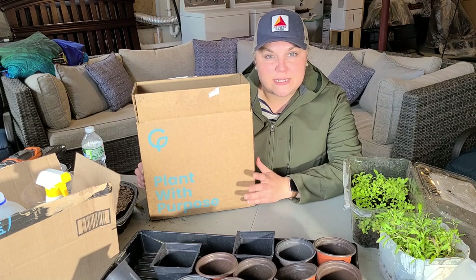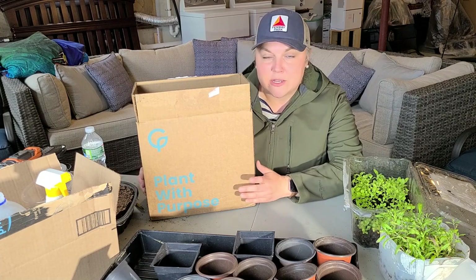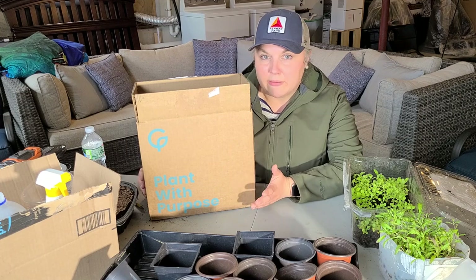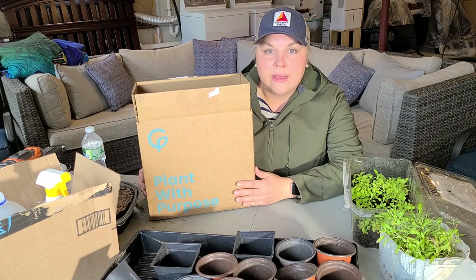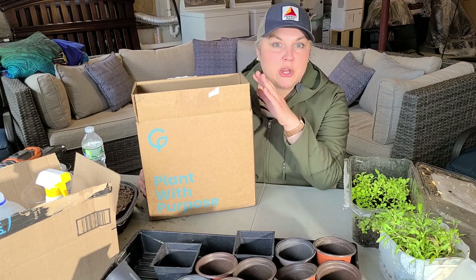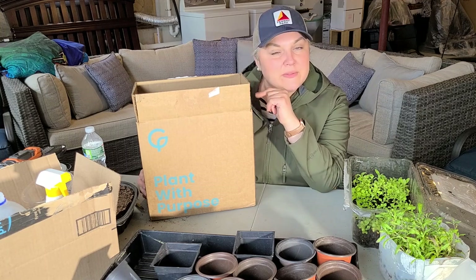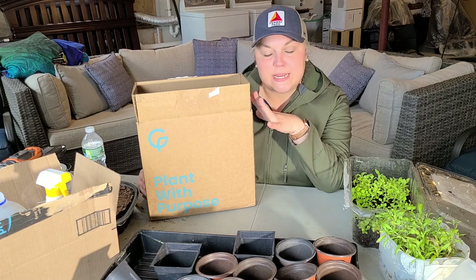The purpose of the organization is to provide native plants for pollinators and wildlife, which is really important for our environment and to keep the cycle of life going. I'm going to open this box now — I already broke the seal but haven't taken anything out yet so we can see together what's inside.